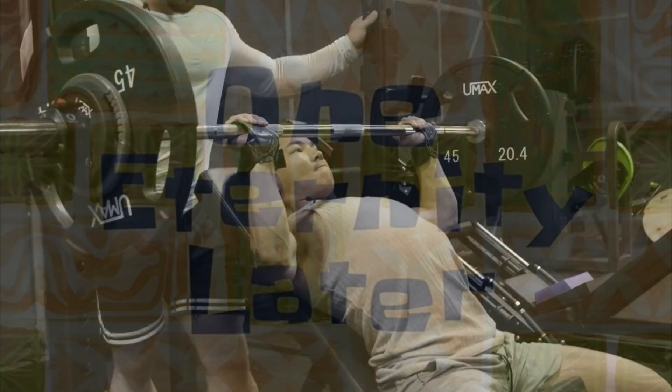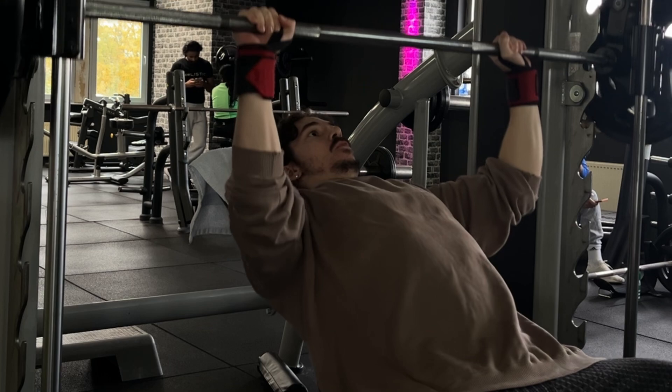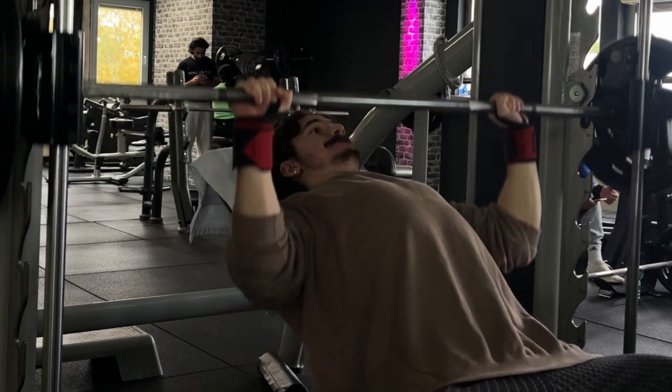Intentionally slowing down the eccentric for 3-5 seconds and pausing in a stretch position doesn't give you any more stimulus than a faster eccentric would.